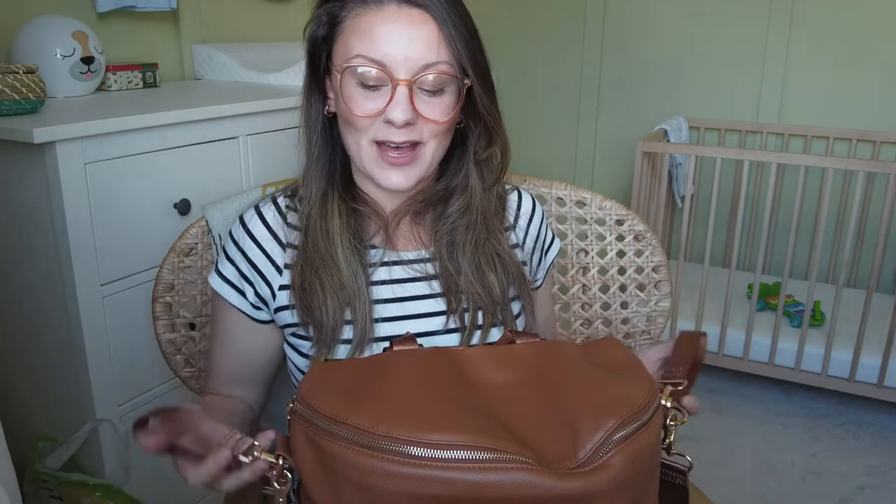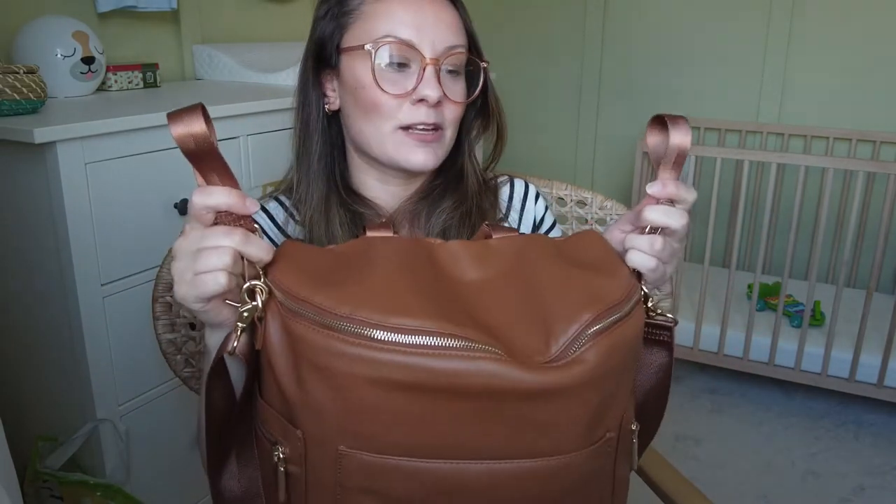It comes with pram clips, which is my only reservation about the bag. They're not the type that keep the bag still on the pram — some clips have a grip so bags won't slip, but these don't, making it a little difficult to keep the bag on the pram. However, it's not a deal breaker; the positives far outweigh this one minor negative. You may find it works better on your own pram.